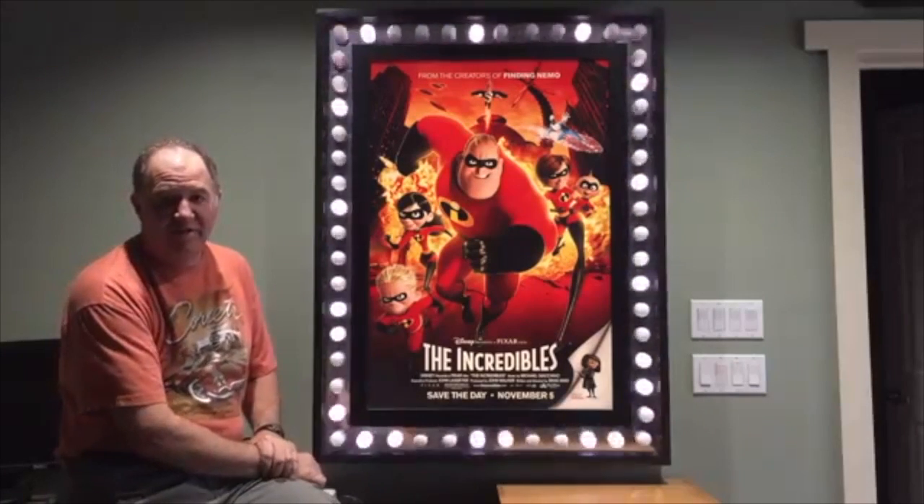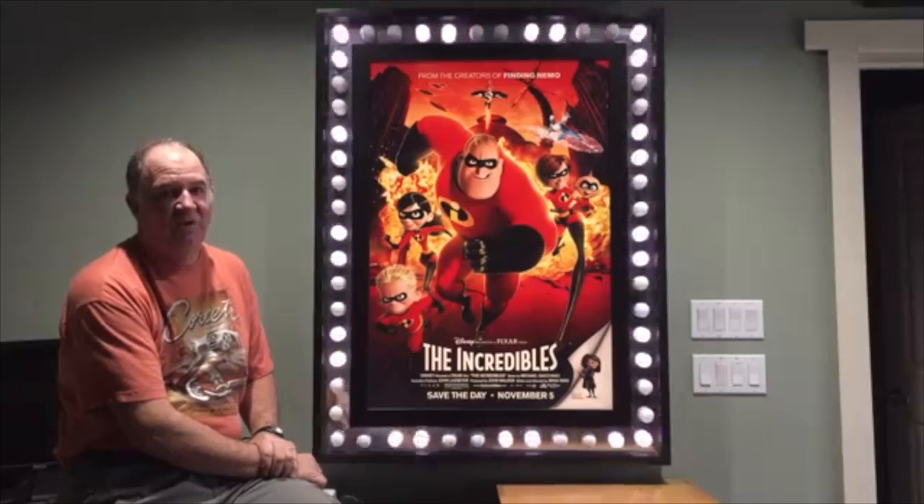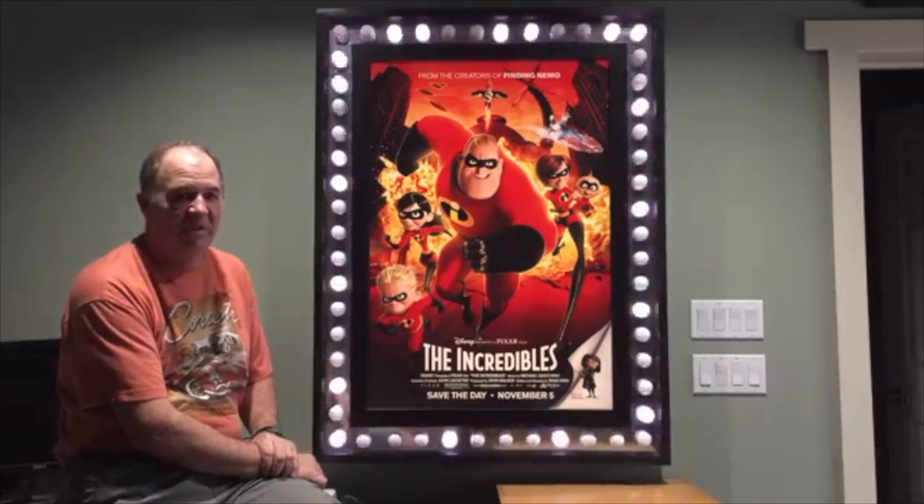And then we have the off button. So those are the ones I have programmed into this. You can keep going to your heart's content — you have all the colors of the rainbow with these NeoPixels.